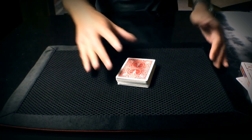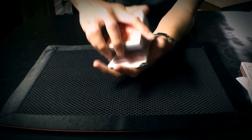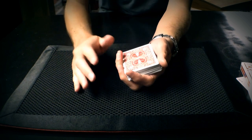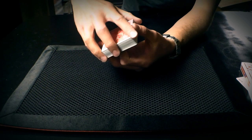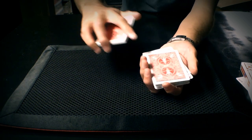The first choice I want you to make is to tell me when to stop a riffle. I'm going to riffle through the deck and I just want you to indicate when you want me to stop at any moment — completely free selection. Go ahead and tell me when to stop. Stop. Right there. Okay.